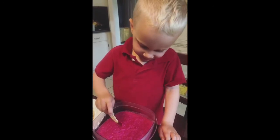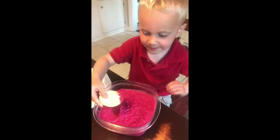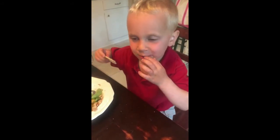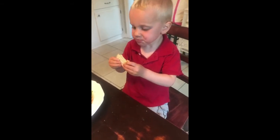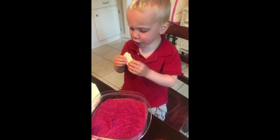Don't double dip! No crumbs in my hummus. That smells good!